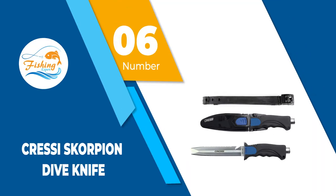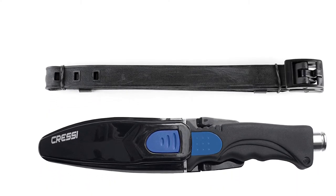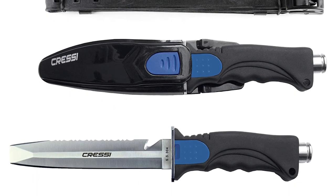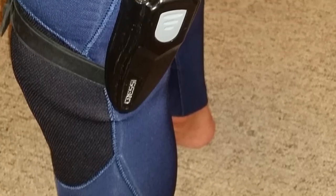Number 6: Cressy Scorpion Dive Knife. Built with versatility in mind, the Cressy Scorpion Dive Knife is one of a kind. With one side being a straight edge and the other serrated, it allows you to cut almost anything with ease. It even comes with a line cutter notch, which is most useful in the marine world.